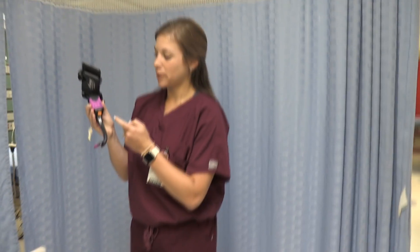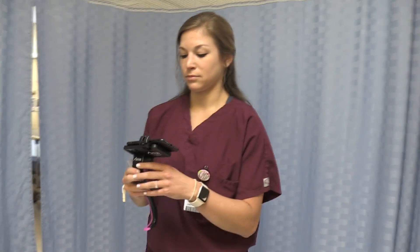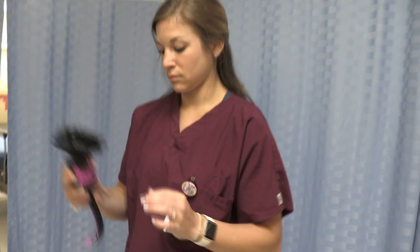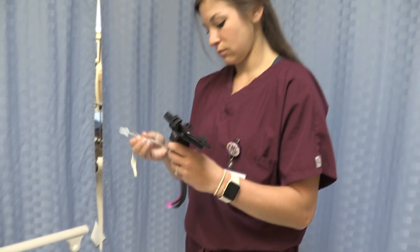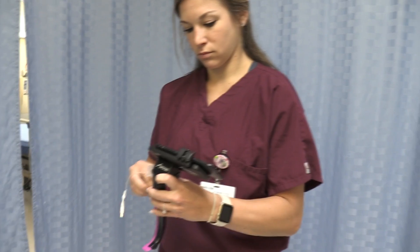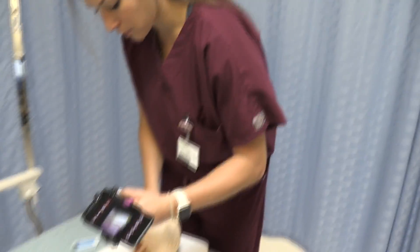First, press this button to turn on the light. It's going to blink for 30 seconds, using a heating element to prevent fogging on the blade. After those 30 seconds, the blinking stops. Now let's go ahead with the intubation.